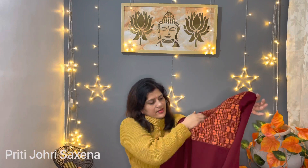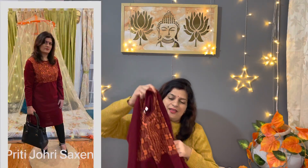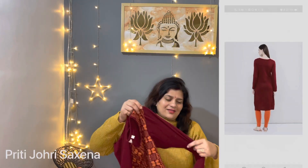Look at this — they have an orange color weaving. You can pair this shirt with jeans, or orange color pants, or plazos. Or you can pair it with skirts. It's very good. I usually go up a size so that the dress is comfortable.